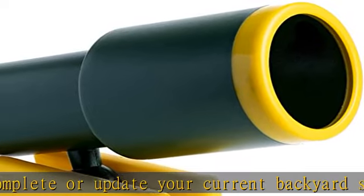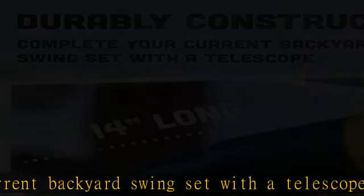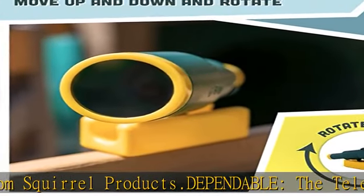Designed with kids in mind, it can move up and down and rotates 360 degrees. Outside activities made simple — the non-magnifying telescope measures approximately 14 inches long and includes all required mounting hardware.